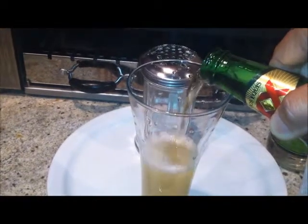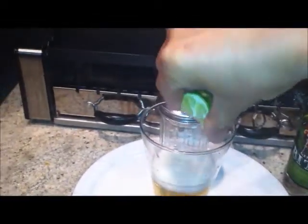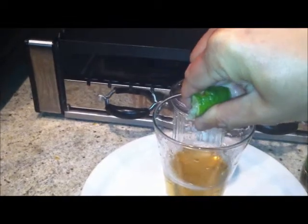Add about six ounces of the beer, squeeze some lime in here, add a small amount of salt — just a few sprinkles — then throw in some crushed ice. Mix it real good. Yeah, I'm using a chapstick — hey, that's all I can work with!